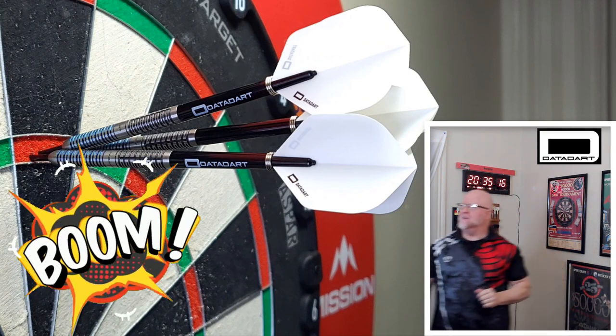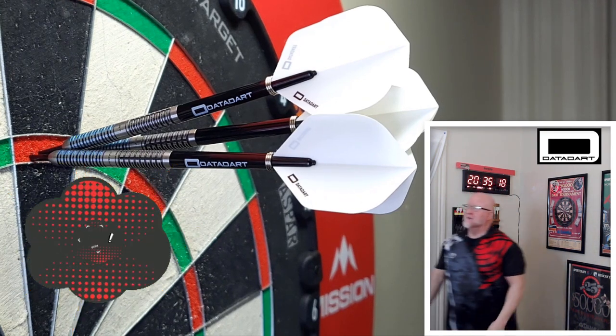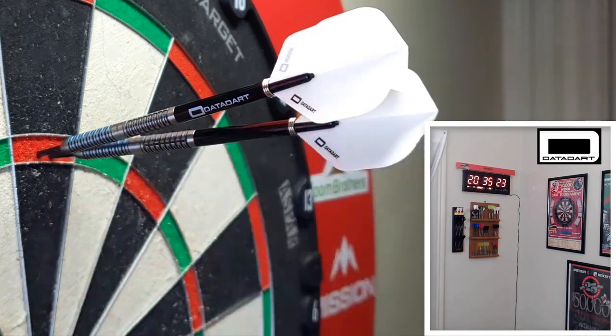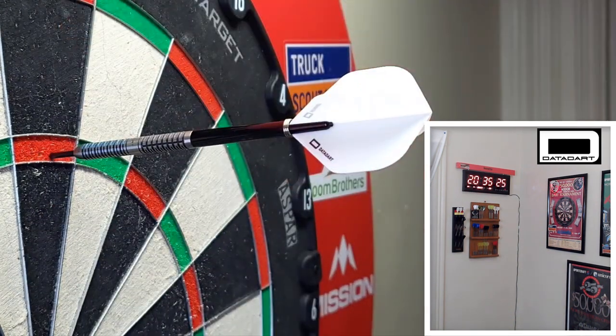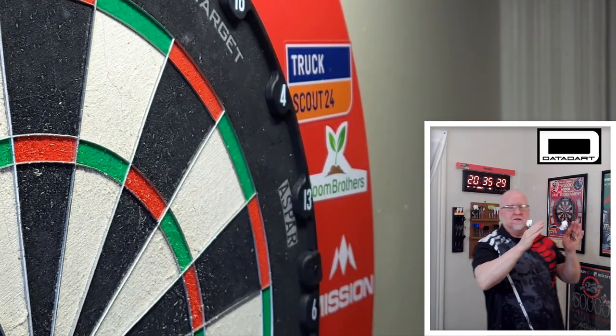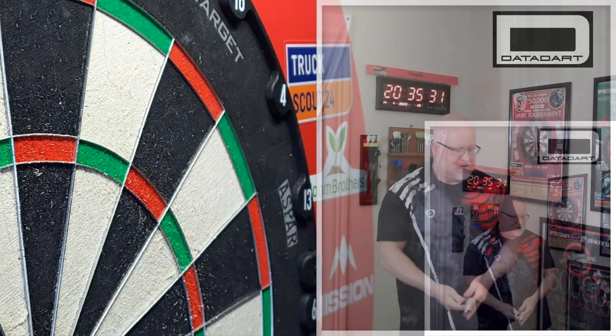Boom, get in there. That is a tight group — first dart, second dart, there's the third. Looks like we had a little left-to-right action. I guess that's going to pretty much do it for the throw portion.